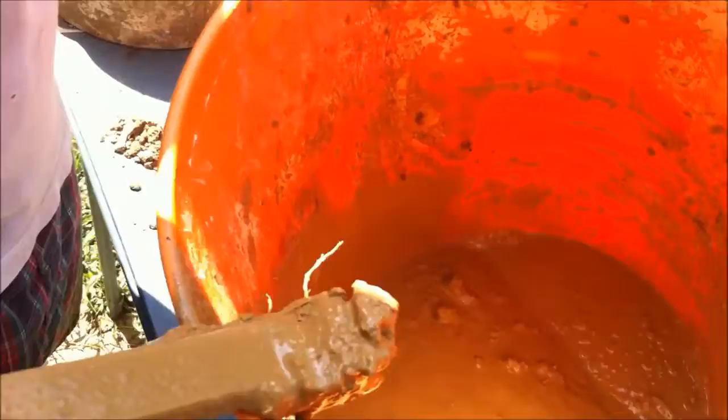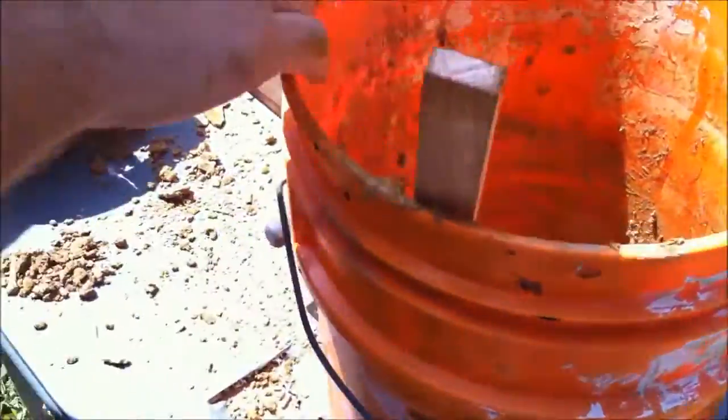When it gets to the right consistency, it'll start to kind of clump up like that. See how it's kind of clumping up on my stick? That's what you want — you want to be able to stir it, but as you start to stir it, it'll start to kind of clump up together.